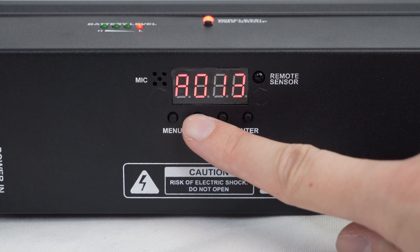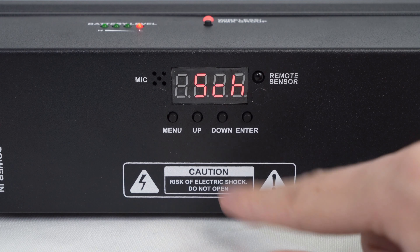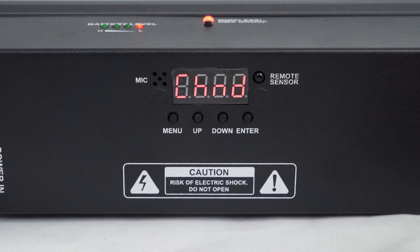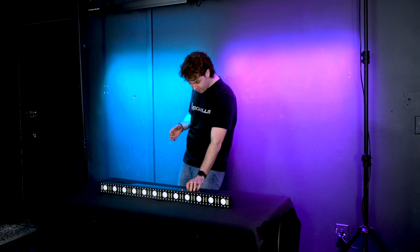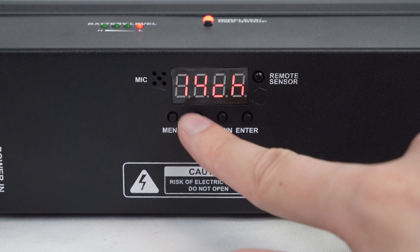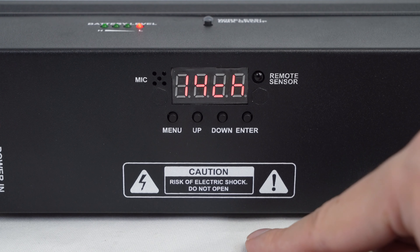Next we have the DMX channel mode, which allows us to set up how much control we have over our light when we use a DMX controller. There are various degrees of control with each DMX channel, but we'll cover that later. In this mode I can press enter, then use the up and down buttons to switch between 5 channel, 14 channel, and 75 channel, and once I pick which one I want I can press enter to save the change.